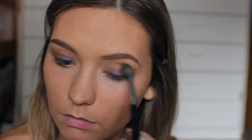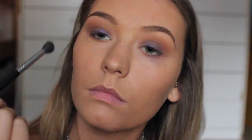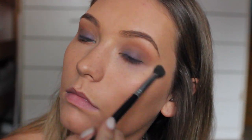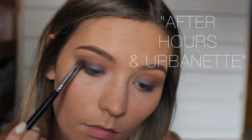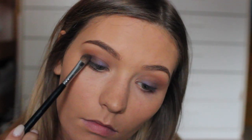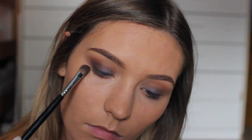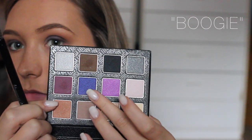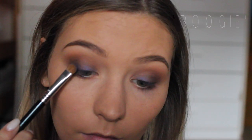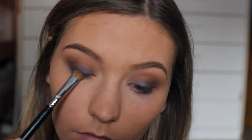Then using another single brush I already had, I'm just blending more of the first transition shade to make sure everything's blending well. On an angled brush, I'm taking a mixture of two colors from the palette and applying that to the outer corner, then going back and touching up the blue color so you can see it better.